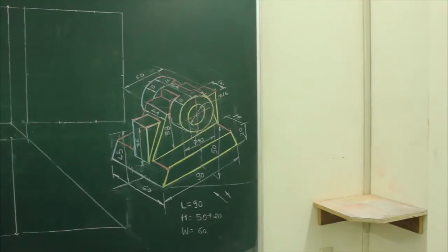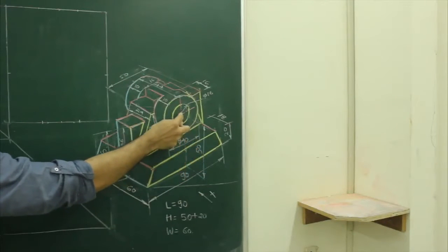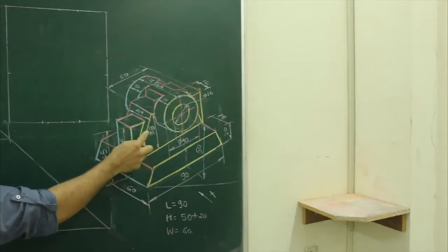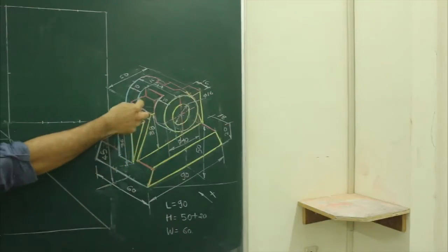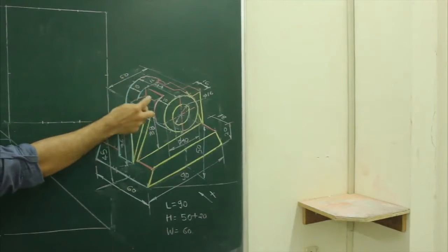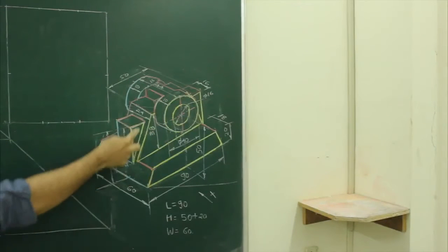Now if you see the sum, length is 19, height is 50 plus radius 20, so it will be 70. If you see, this side is 38 and this is 20. So first we will draw a circle and then we will draw the slope. For this slope we have to do 50, so that means from center we have to take 25 on each side and then draw this slope.